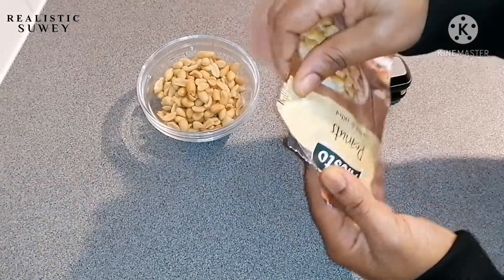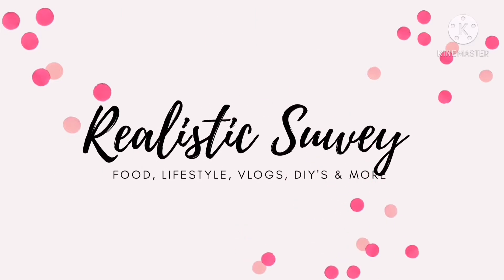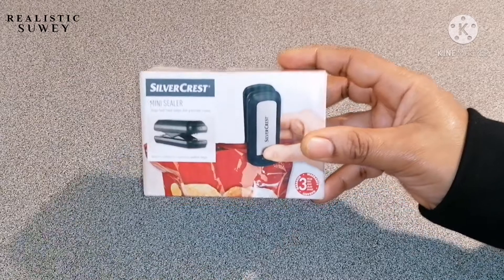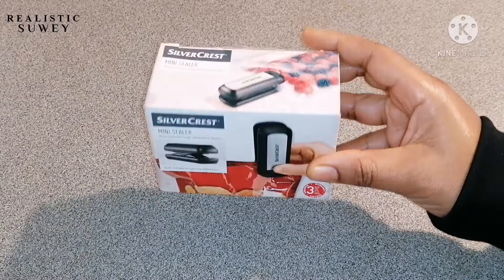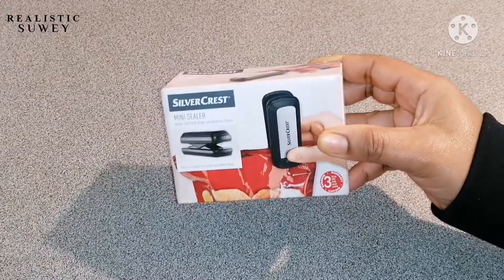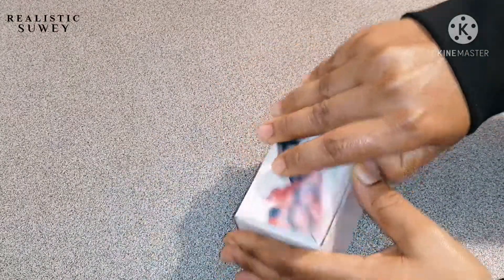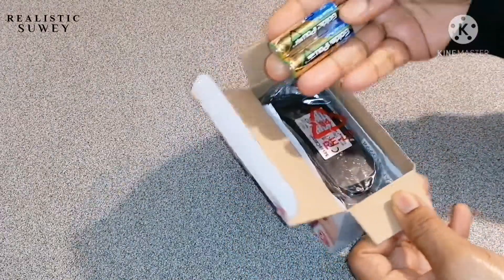Assalamu alaikum lovelies, welcome back to my channel. If you are new here, my name is The Realistic Soy — I make food, lifestyle vlogs, DIYs and more. In today's video I'm gonna be unboxing and reviewing this mini sealer that I got from Lidl, Silvercrest brand. I hope you enjoy this video. Okay, so the unboxing begins.